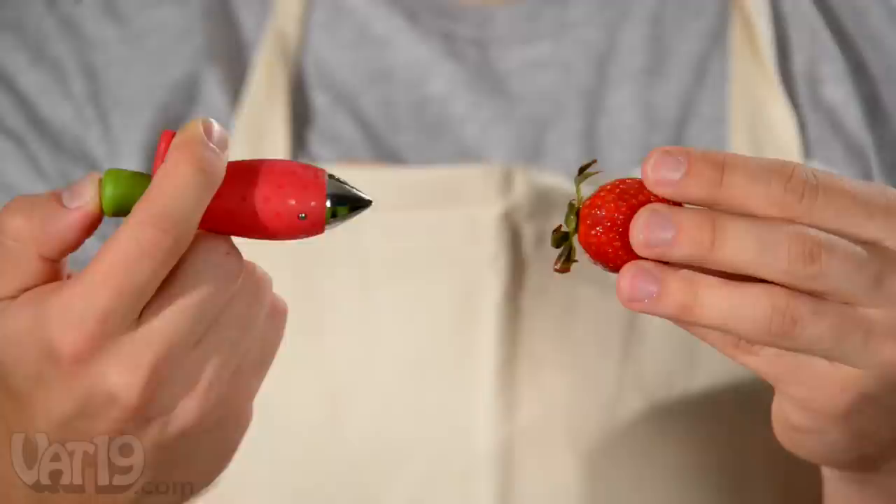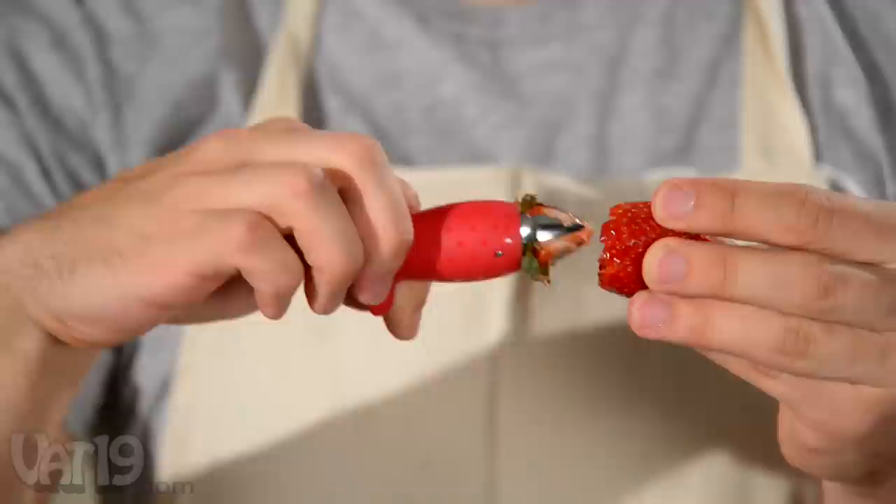To trim a berry, push the button to open the stainless steel claw. Insert the Holler into the fruit, twist, and pull out the stem.